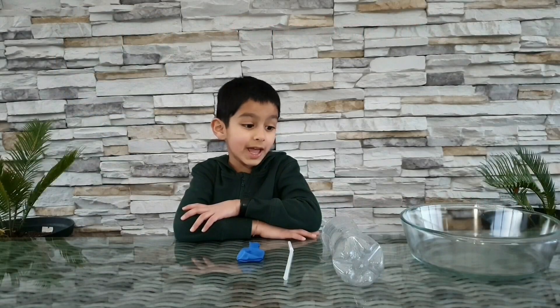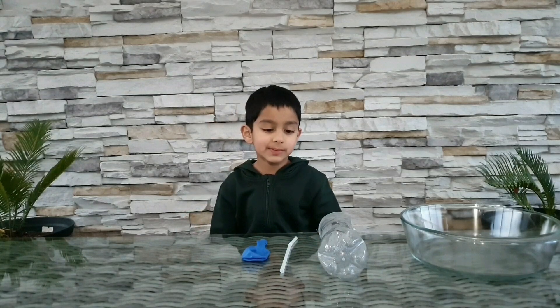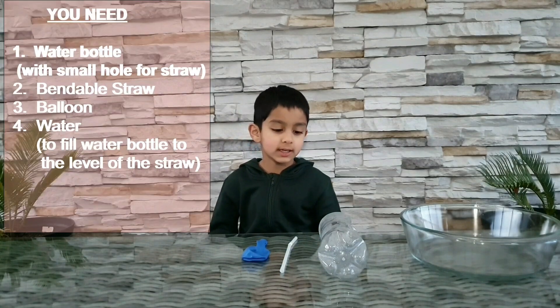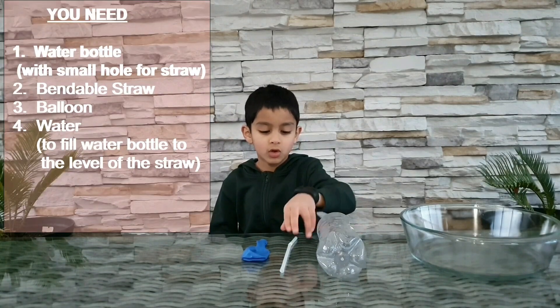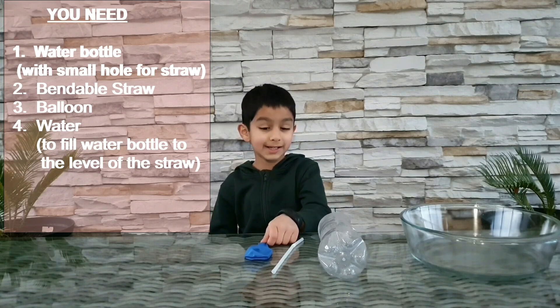Hi friends! Today I'm going to make an air-powered water pump. To make this water pump, all you need is a bottle, a bendable straw, a balloon, and some water.